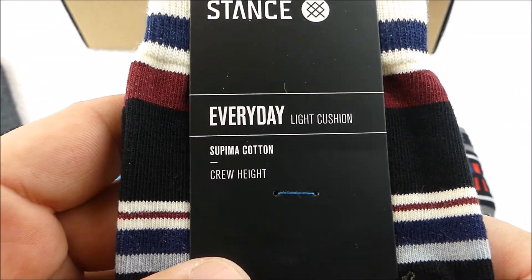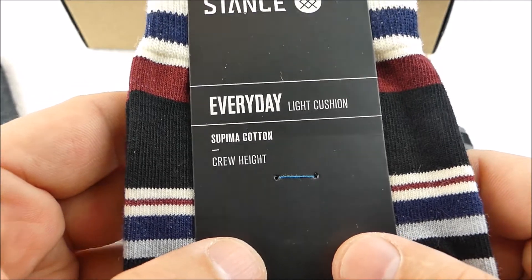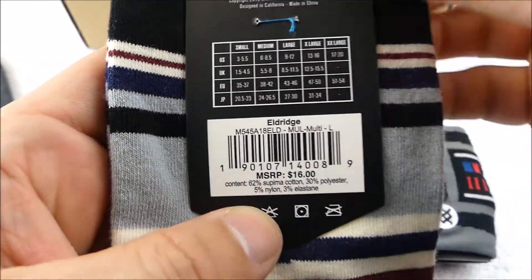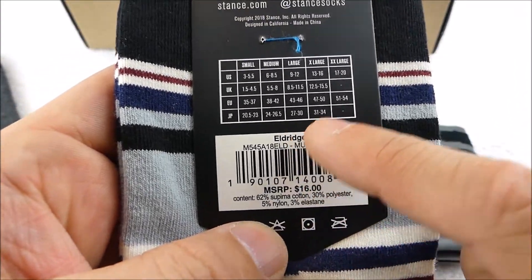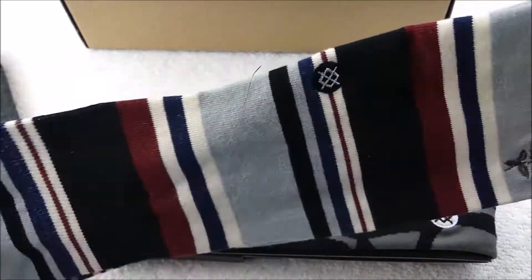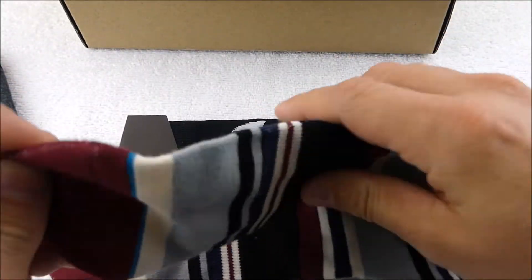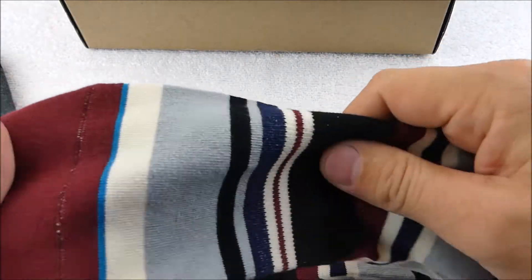Next we've got an everyday light cushion crew height sock. The MSRP on these is $16 — just a nice everyday kind of dress sock. Honestly, the heel and toe on all the socks I've gotten from them have been really nice.